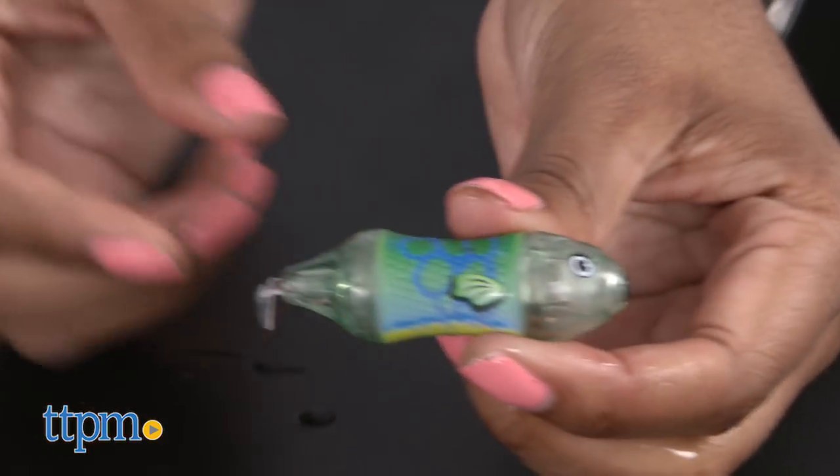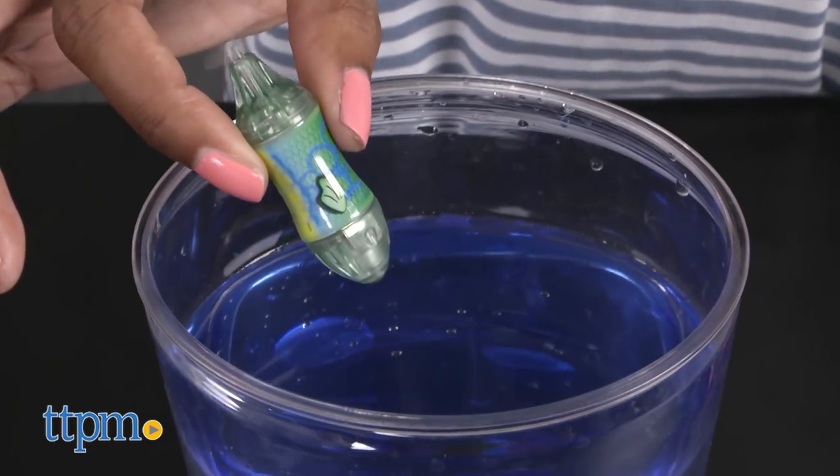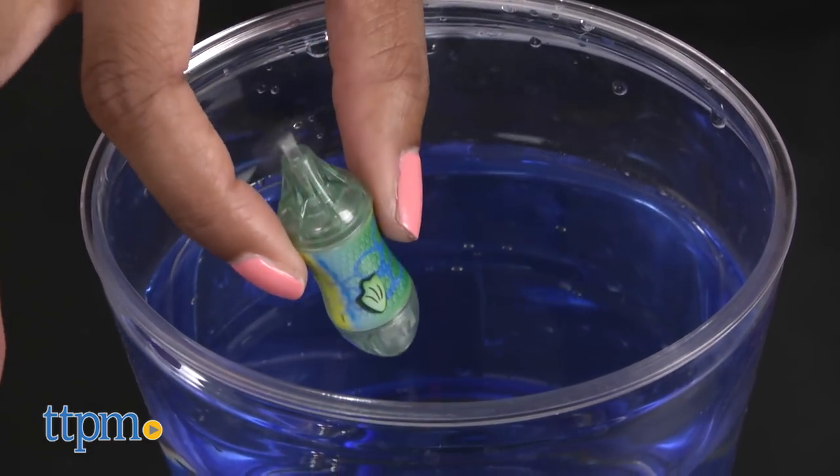The Aquabot is great for kids who are into STEM and learning how things operate, as it is designed to get kids thinking about the science behind the robot. Dive away!